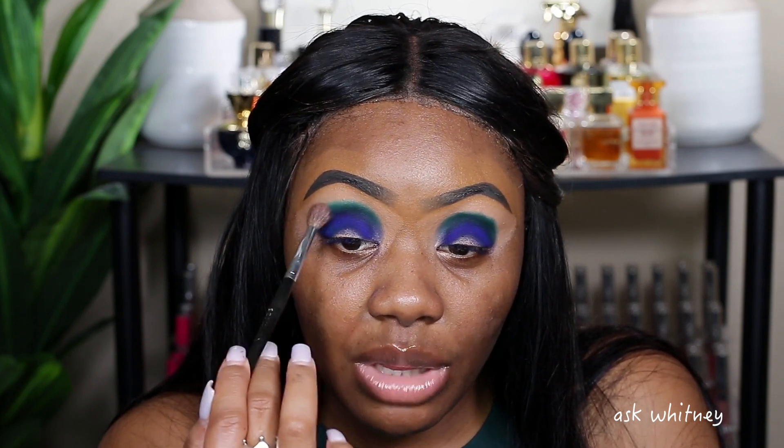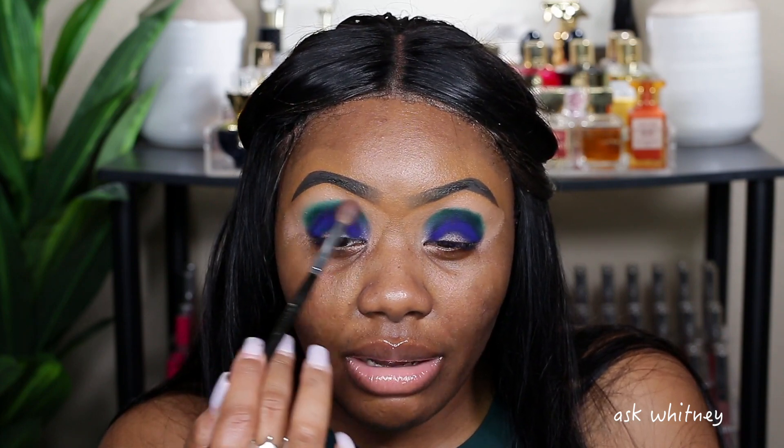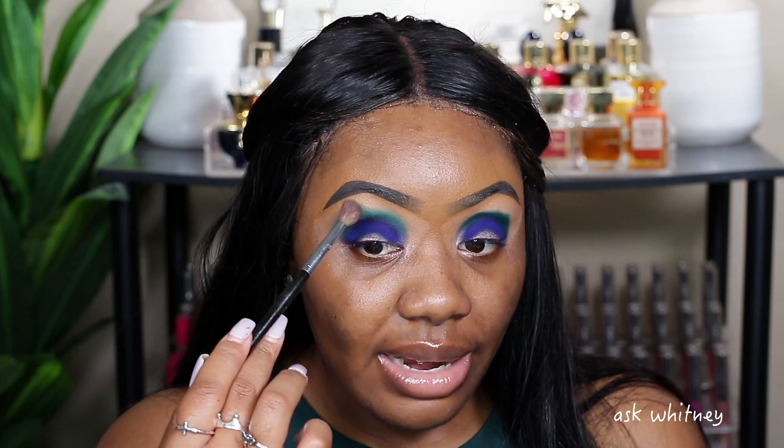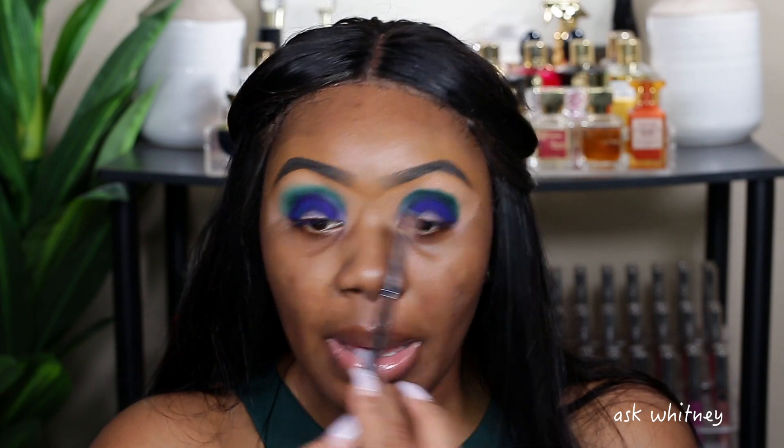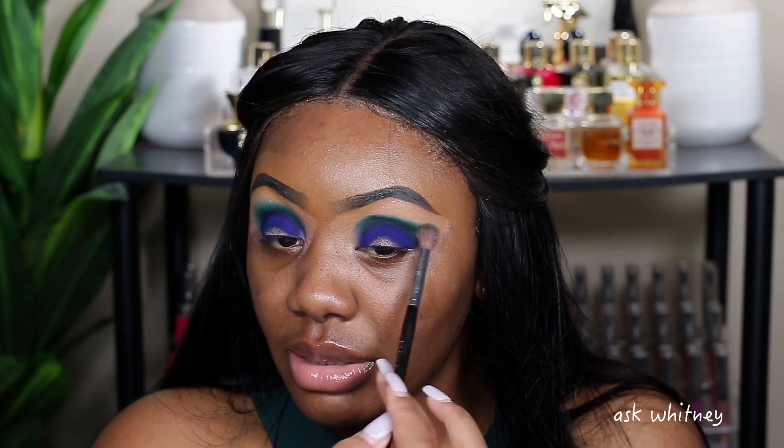This color is honestly really pretty — it's giving like a rich emerald shade, if that makes sense. I'm just going to softly blend this. I want to take my time because I don't want it to rise higher than intended. I want this shade to stay in its place but blend out slightly. You can see it's staying in place while softly blending out.